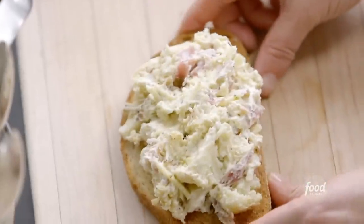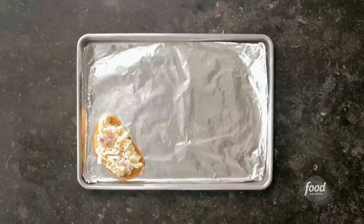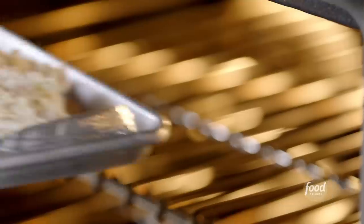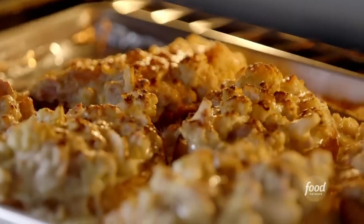Maybe a little sprinkle of paprika on it — just to give it a little color and a little heat. That's one. So that's all six cauliflower toasts. I'll put them under the broiler for about three minutes. Watch them really carefully so they don't burn.